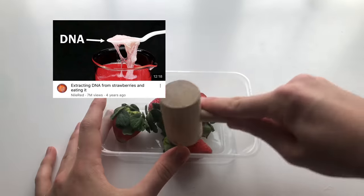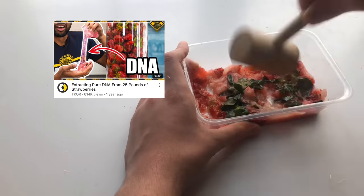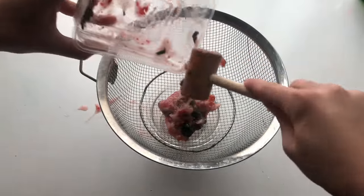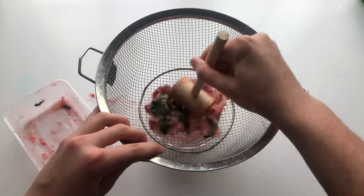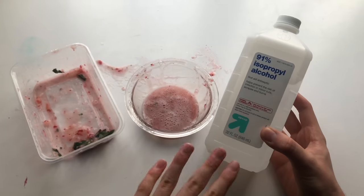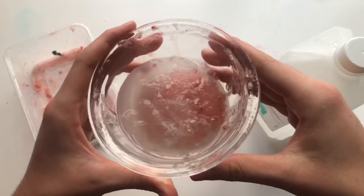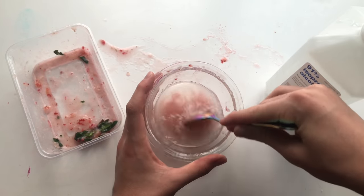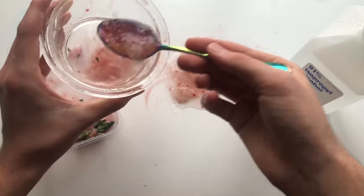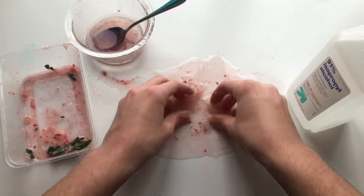I fell down the YouTube rabbit hole watching science videos and discovered a video about extracting DNA from strawberries at home, and I realized they were essentially making slime. So I wanted to try it. I took some strawberries and smashed them up with a little wooden hammer. I sieved out the leaves and excess bits to get a light pink solution, then added isopropyl alcohol to extract the DNA. This worked super well and I got this clump of strawberry DNA which, as you can see, looks just like slime.